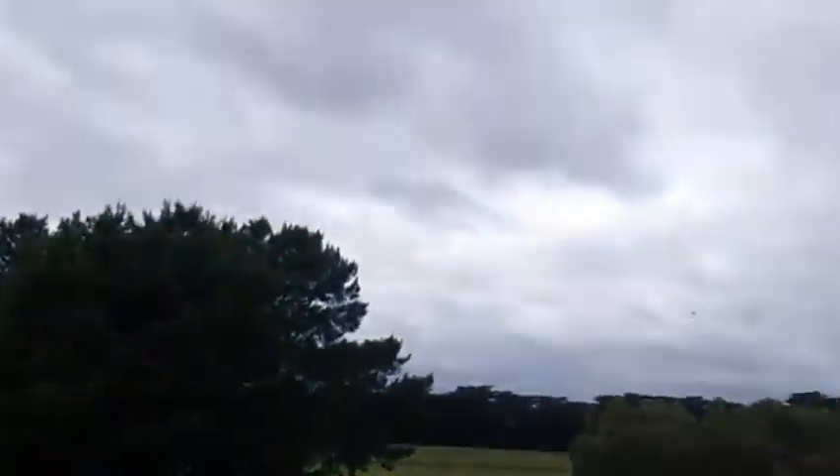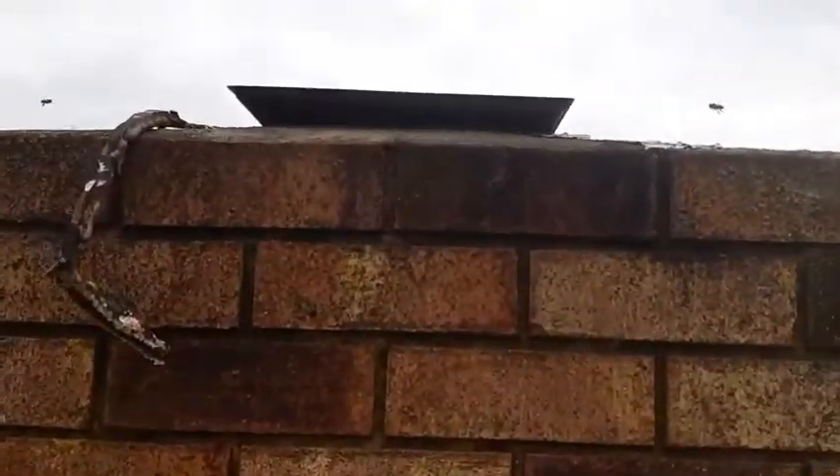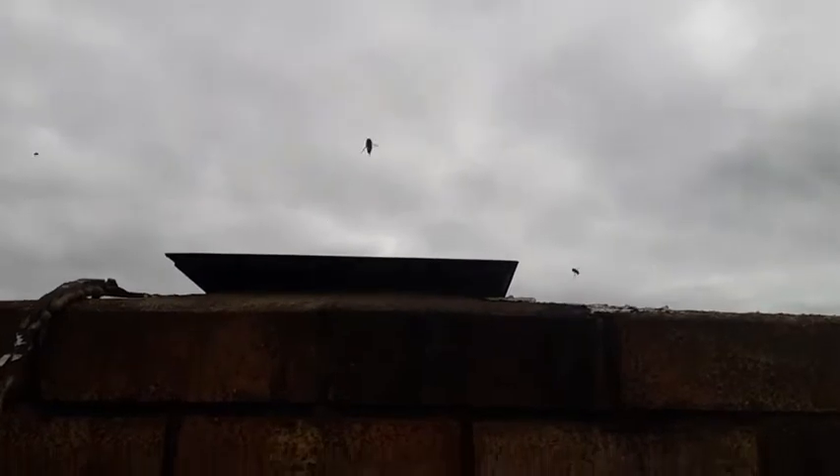We're on a roof in Sunbury on this cold and overcast day where we're pulling a fresh swarm out of this chimney. It's only been here two days so it shouldn't have built much. The aim is to get it into a box and leave it up here for a while and we'll go from there.